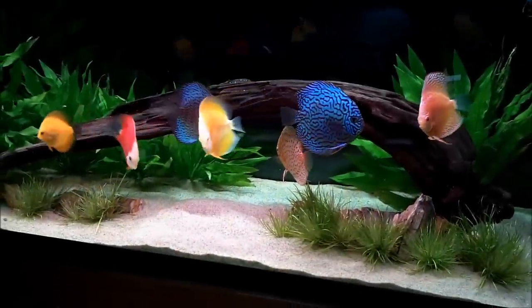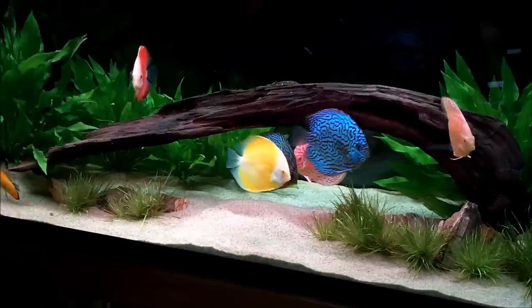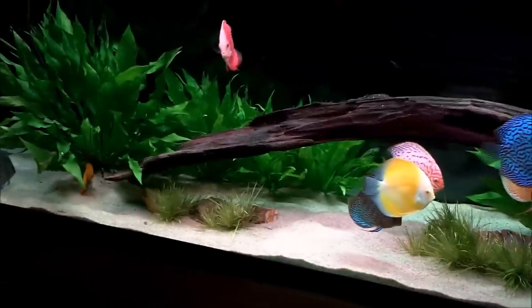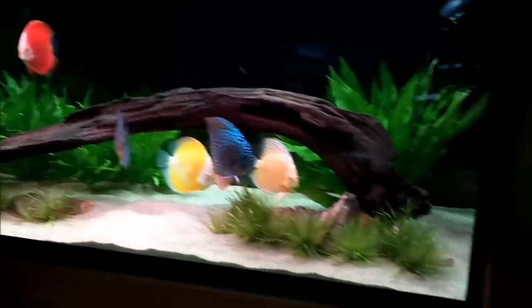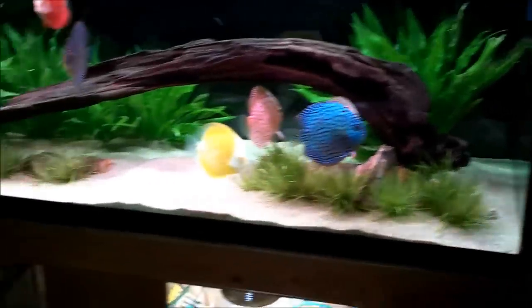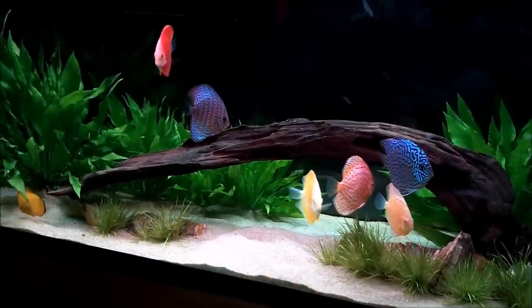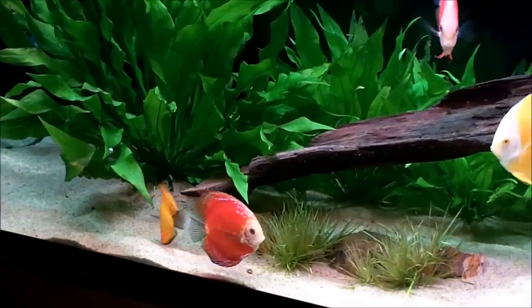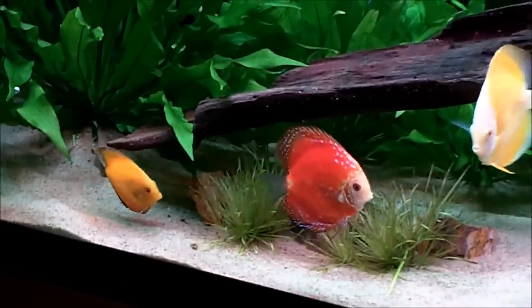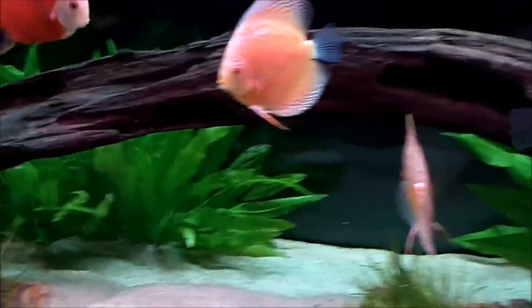Hey YouTube, PlanetAquariumMN bringing you a quick video today. I've had quite a few questions over the past few months on some of the technical aspects of my discus tank — what I'm using for lighting, substrate, filtration, and a bunch of questions like that. So I decided to make a complete overview of this tank and hopefully answer those questions and maybe give some people some ideas.